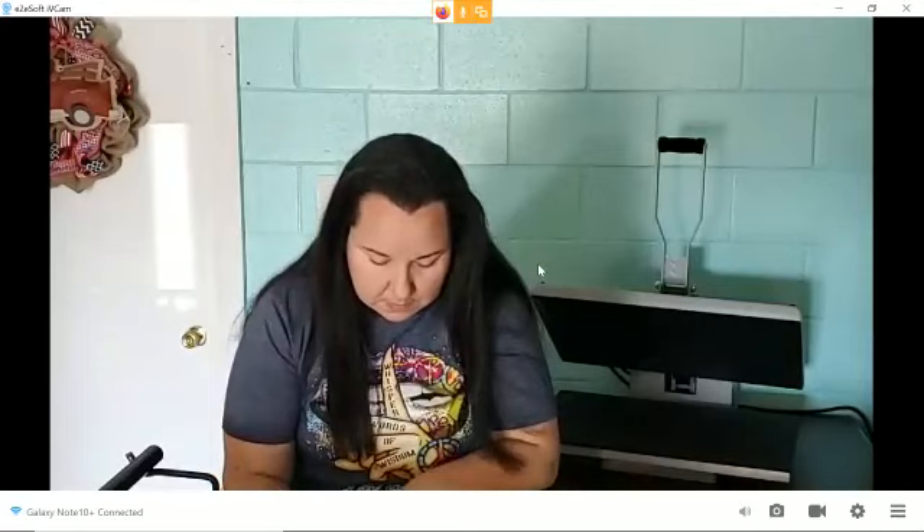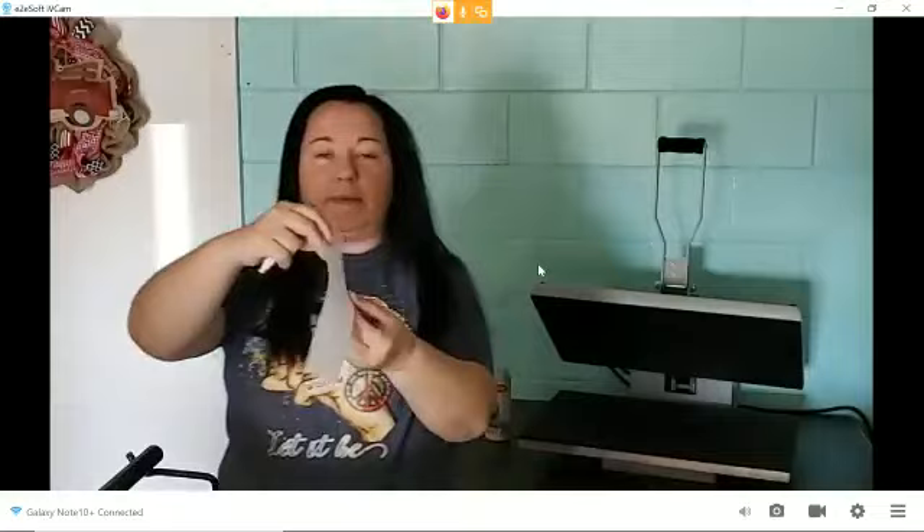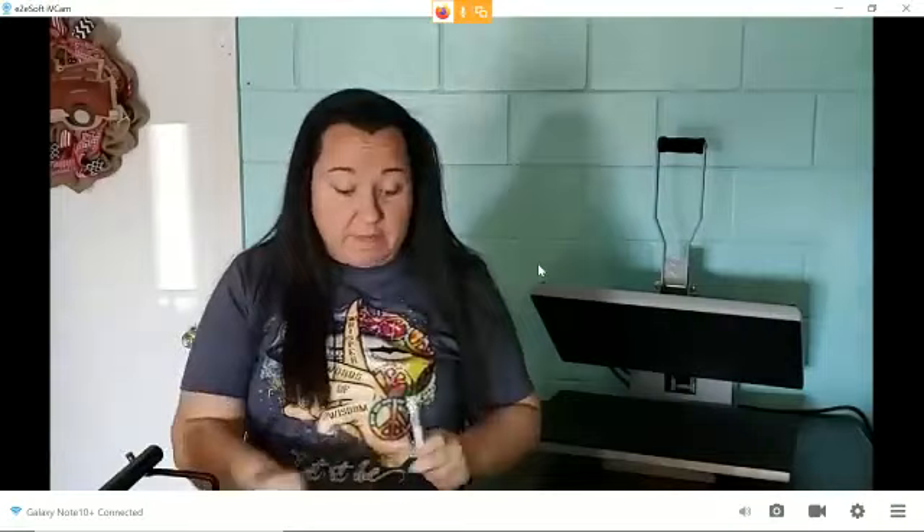I'm going to stop here. I didn't fill in any of mine because my doormat is supposed to be understated. I could have very well colored in those solid colors and been just fine. I've got one down and one more to go.